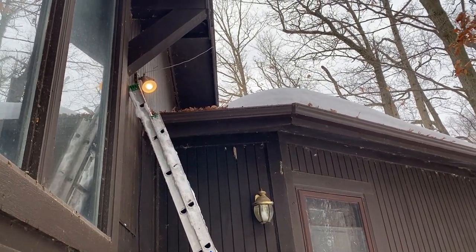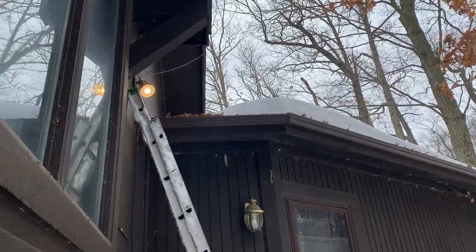Maybe I'll go with a dusk-to-dawn sensor so it's not on during the day like it is now. Exterior lighting is a lot of fun, especially dealing with it at this time of year, but sometimes you just have to deal with projects when you have time — and I have time today, so let's get it done.